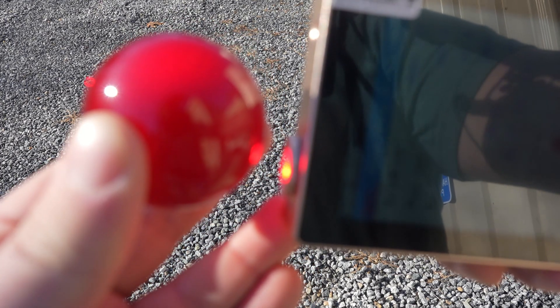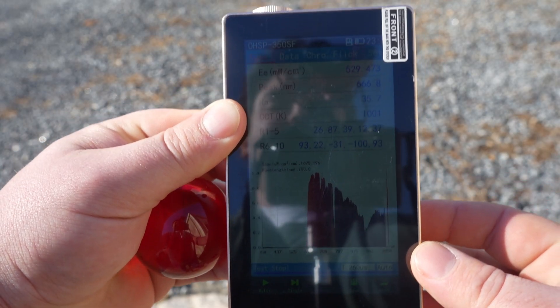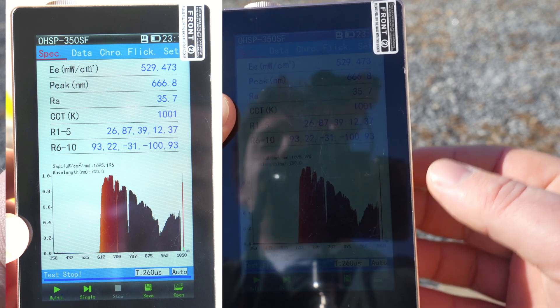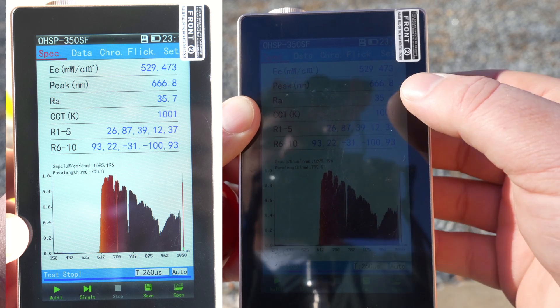We're getting it right on the focal point — nice and concentrated. I can confirm we have turned sunlight into essentially a purely red and near-infrared light, essentially the intensity of a laser.